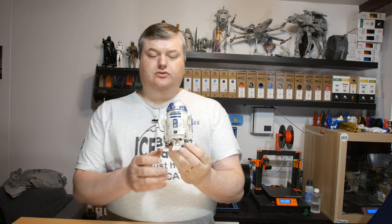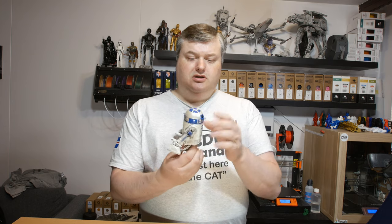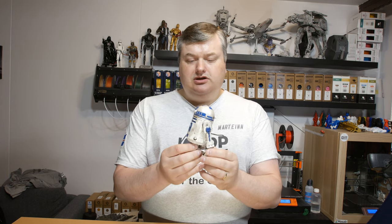Hi there. In this video I'm gonna show you my print of R2-D2. It's a Star Wars model and this model is available on Campodi. I'm gonna show you the model in detail after the intro.